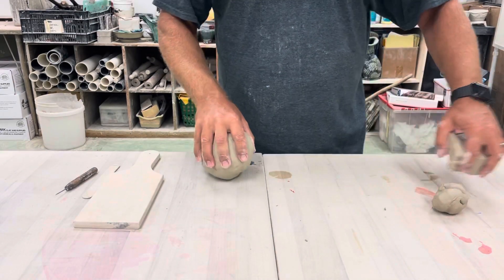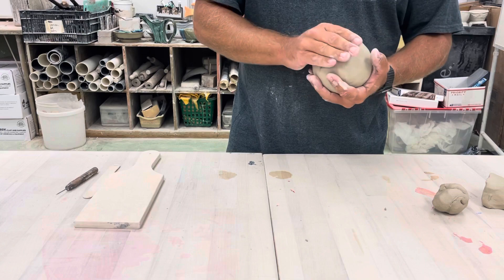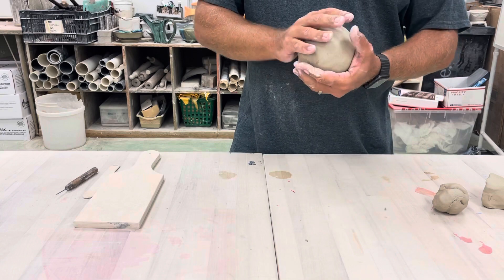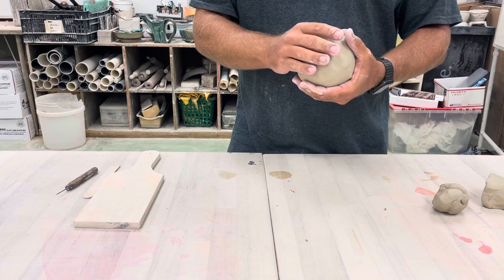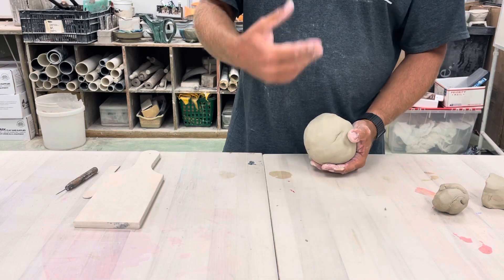Alright, project number two — we're going to be making a jack-o-lantern pumpkin. We're going to use a very similar technique to what we used before with the pinch pots. The difference is we're going to start with a ball that's a little bit bigger, about the size of a softball, because we want this to be a fairly bigger pinch pot design. It's a little bit more advanced.